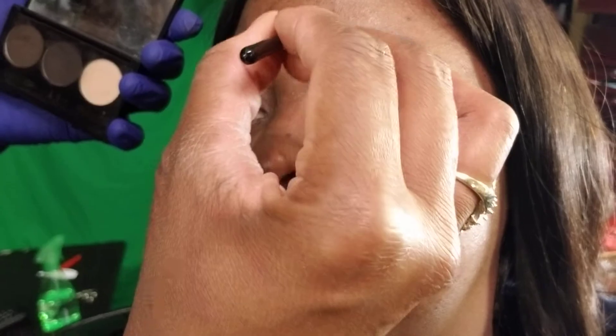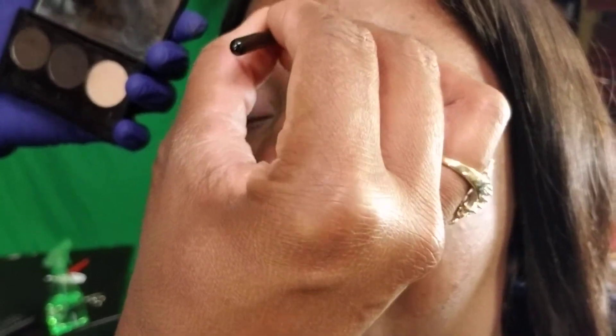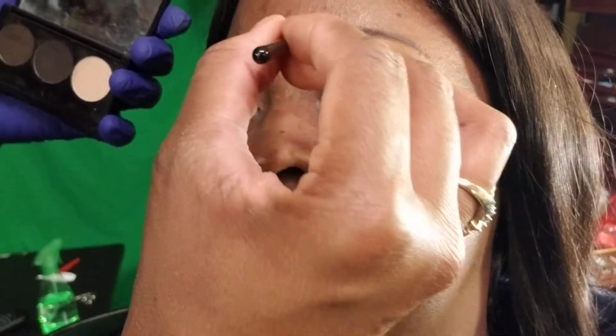I don't like to go up — I do little fake hair strokes. I like to look natural.